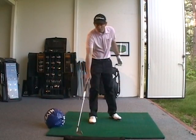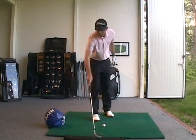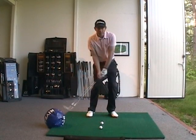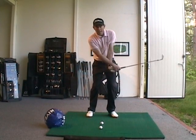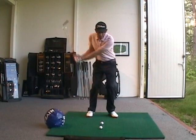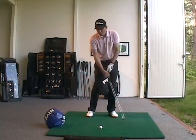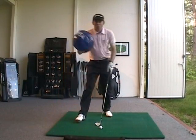A lot of my students, when they have problems, they swing the club and then they stop turning their body and then they flip the club. So it ends up being an upward swing, it ends up being a top, it ends up being sometimes a duff.